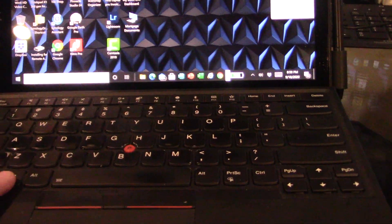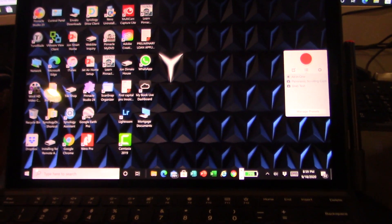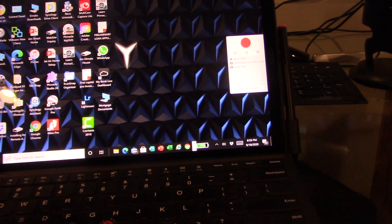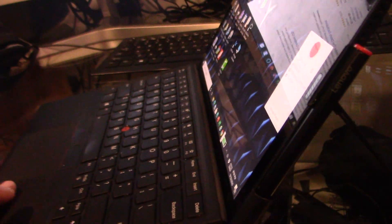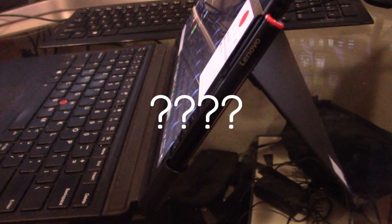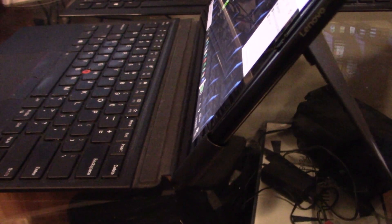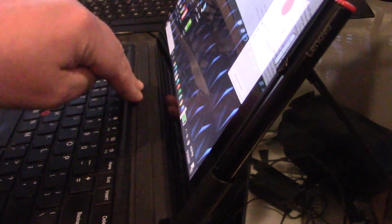Now I'm going to try and use the keyboard — you see, I'll hit the Windows button and it is not doing a thing. Pretty frustrating. I did already clean each of the surfaces where the tablet meets the keyboard, and that didn't do anything.